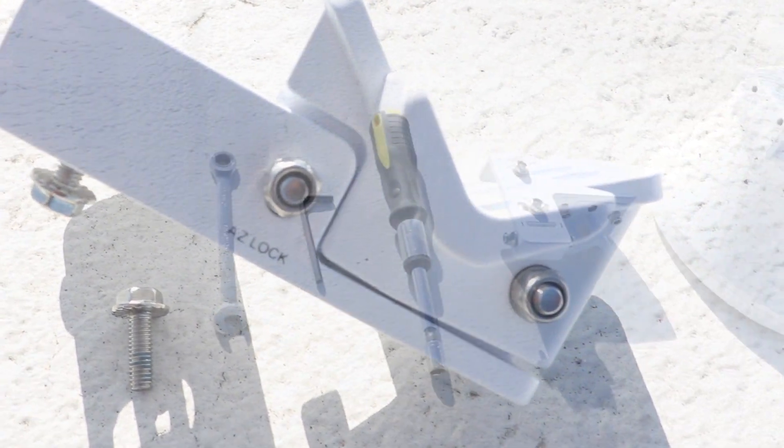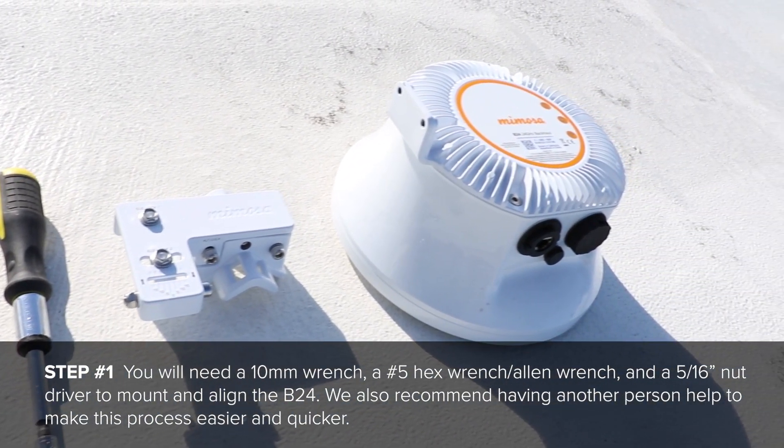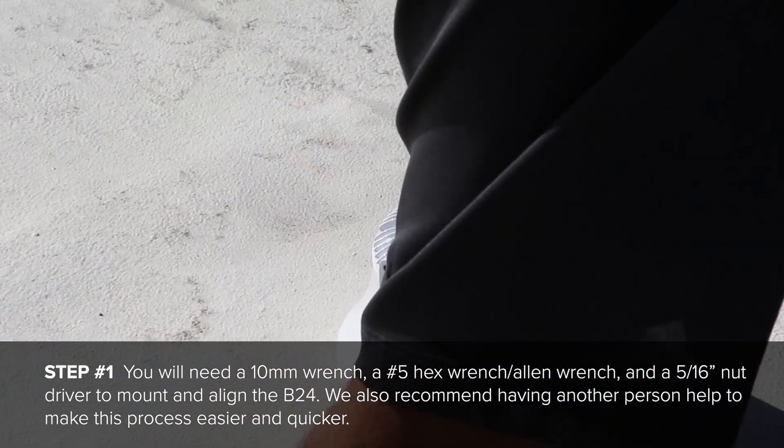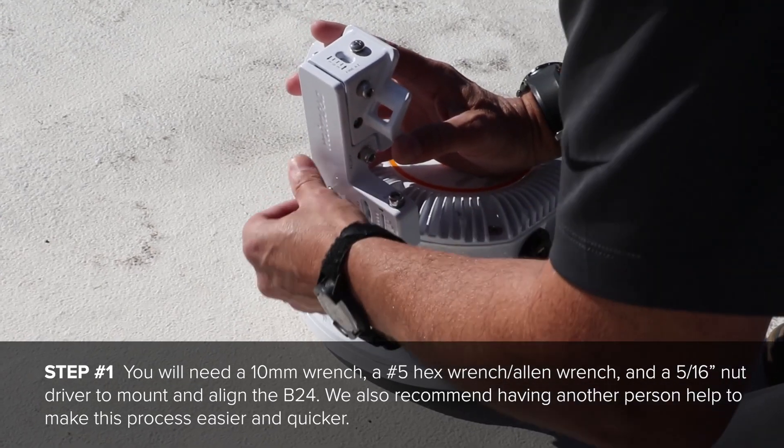You will initially need a 10mm wrench, a number 5 hex wrench, and a 5/16ths nut driver to mount and align the B24. We also recommend having another person to help make this process easier and quicker.